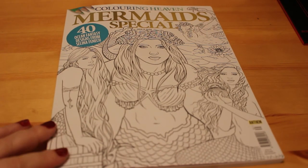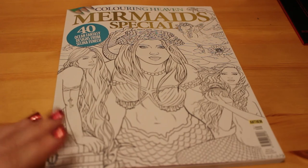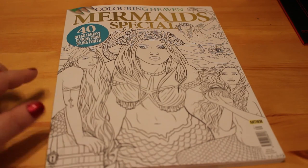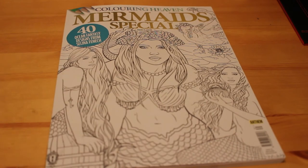They also have a Facebook group which is great to join, because they'll tell you what the next one's about before it's released. And they do tend to have a monthly competition where you colour the cover and they pick a winner. I haven't entered that yet because there's so much going on — I just don't have time.